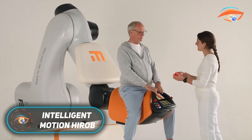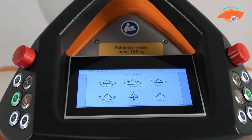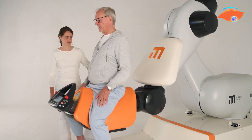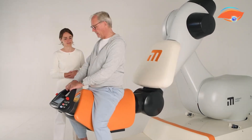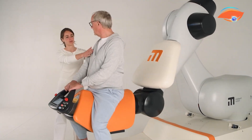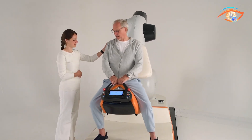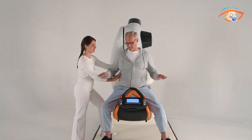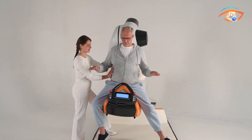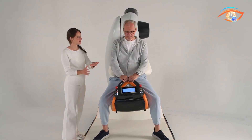Hirob is a cutting-edge rehabilitation robot developed by Intelligent Motion in collaboration with KUKA AG. Designed to replicate the therapeutic effects of hippotherapy without requiring a real horse, Hirob uses a robotic arm to reproduce the three-dimensional walking motion of a horse's back, known as the SHRIT gait. Patients sit on an ergonomically designed saddle-like seat, actively engaging their trunk and pelvis in response to the robot's movements. These movements can be tailored in speed, intensity, and pattern, making therapy highly individualized.